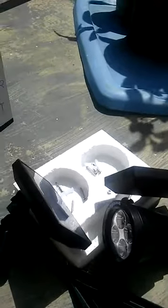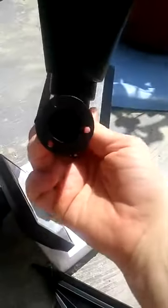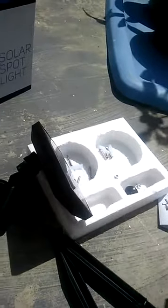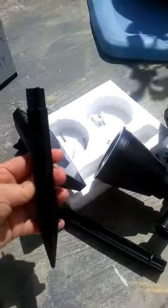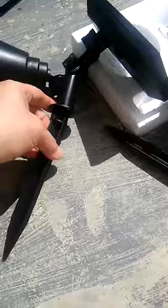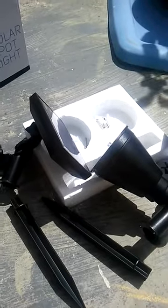You can also mount it on the wall or wherever you need it to be — it comes with the screws for that. I received this product at a heavily discounted rate for my honest review and I'll be installing them later. You also have spikes that you can put in if you just want to place it in the ground. Fairly easy to assemble, and after they get charged up we'll see how they work at night.